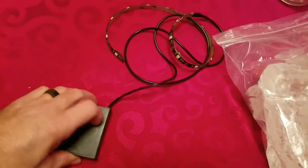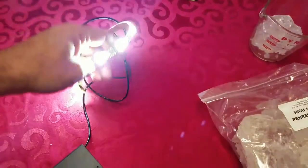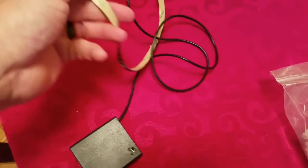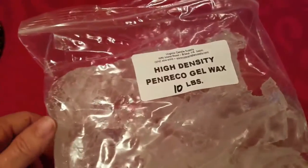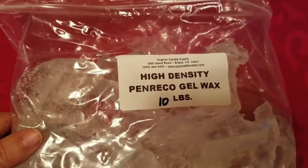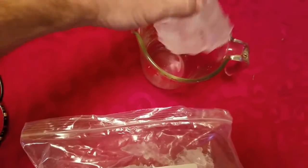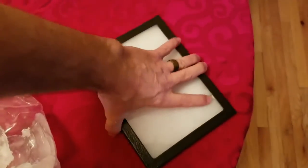You'll need one of these battery-powered LED strips with a self-adhesive backing — you can order this on Amazon or eBay. You'll also need a little bit of high-density gel wax used for making candles, probably about a cup and a half. You'll need a little more than that to do a 6x8 frame. This 6x8 Riker mount frame is what I'm going to use for this video.